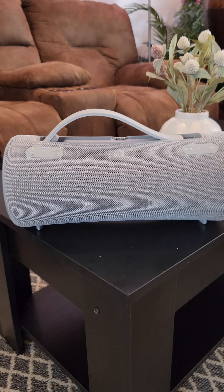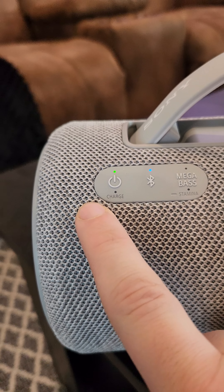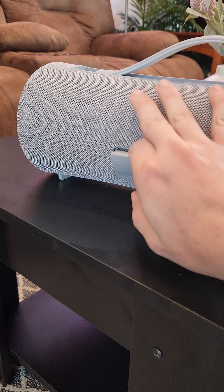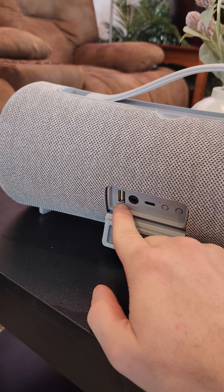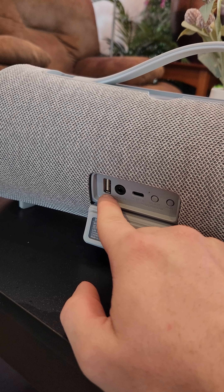It's able to support LDAC. It has a mega bass button and Bluetooth 5.2. On the back it supports a USB-A DC out for charging your devices.